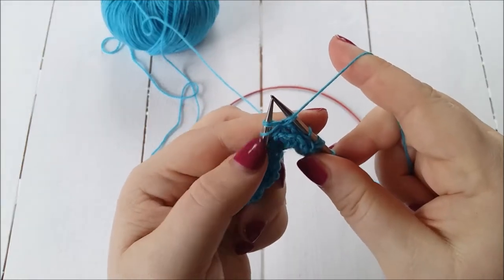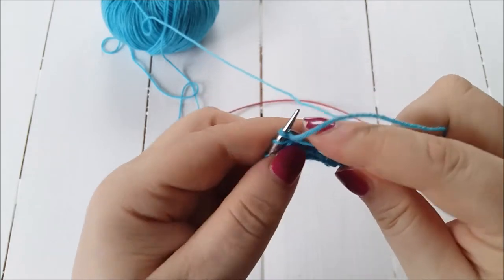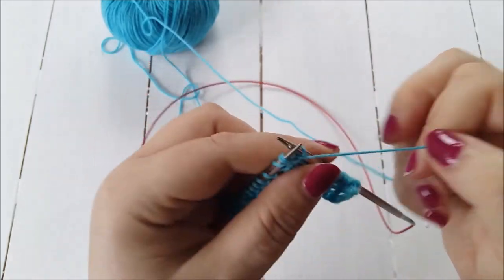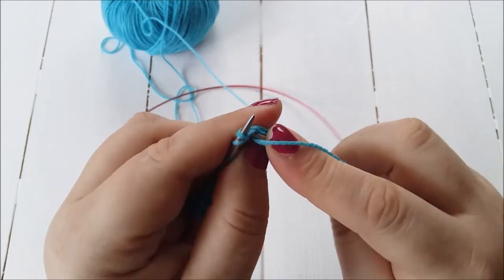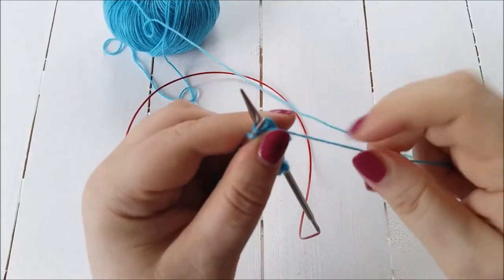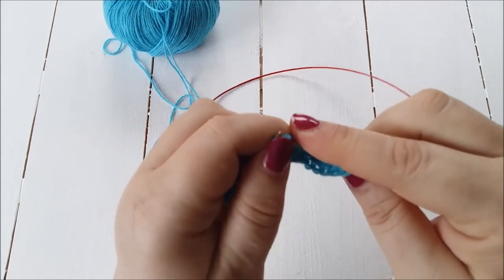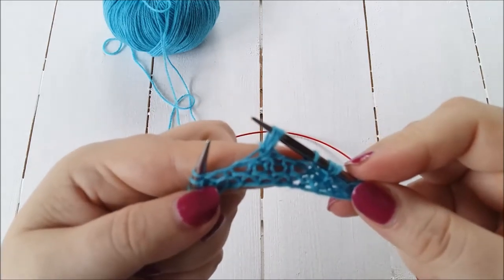You've got the three stitches you knitted through, and one stitch plus the yarn over on your left-hand needle, then you go in. For English-style knitters: yarn at the front, then go into those three stitches and knit them together again. I'm going to go back to continental knitting. Okay, so that's the second one.